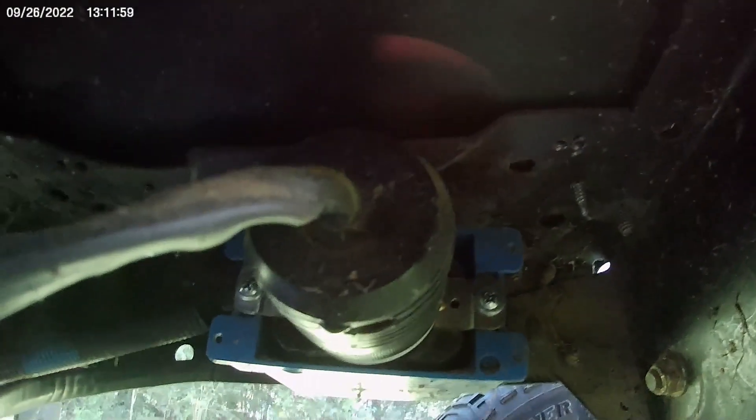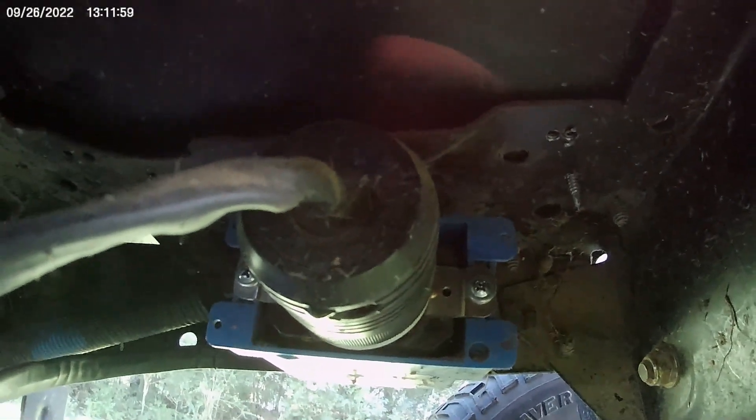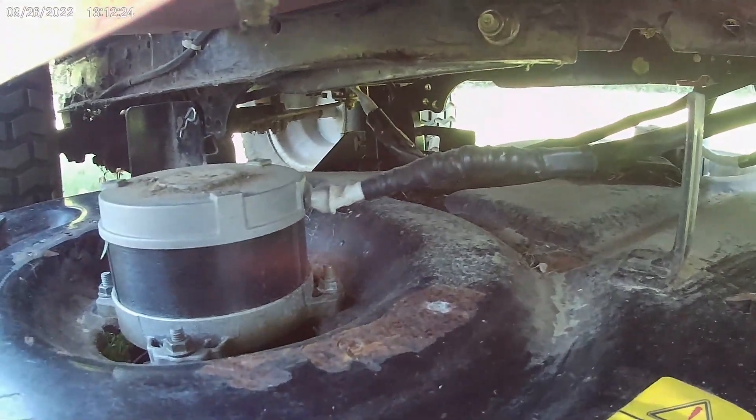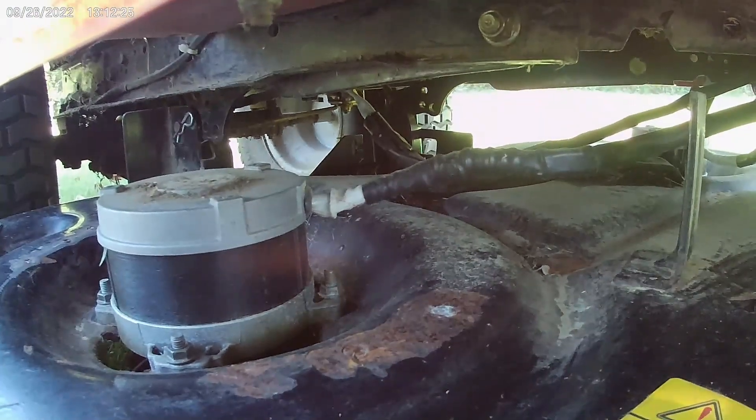Underneath here you can see a generator plug that's used to run power to the deck, so the deck can be removed easily. Those disconnect cables then go straight back to the motor — they're direct drive, no belts.